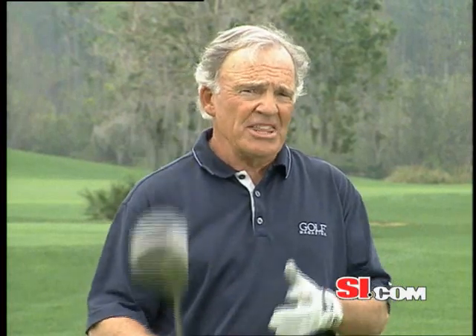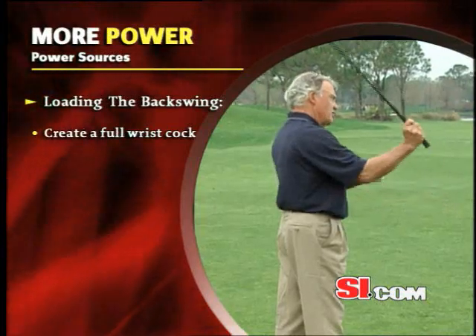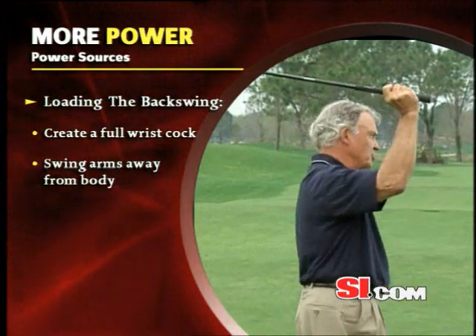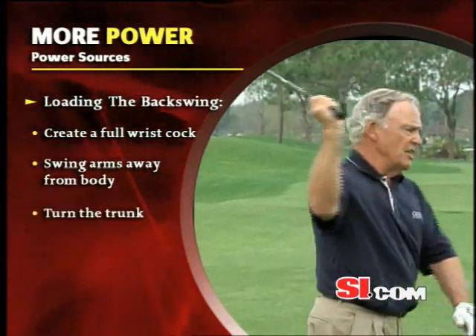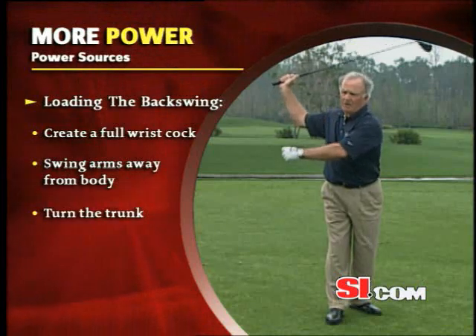The backswing has to load, and loading is just a fancy word for winding up. The three things that we have to wind up are: one, the wrist cock so that we have them fully loaded; the arm swing length so that we get some leverage; and the third one is you — the trunk. Those three elements are called loaded.